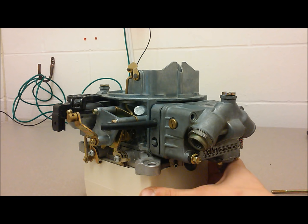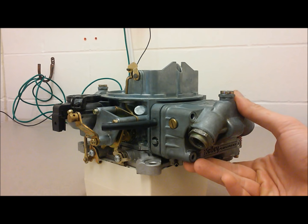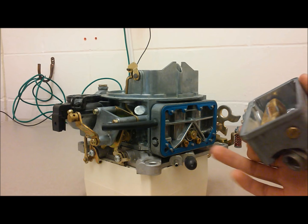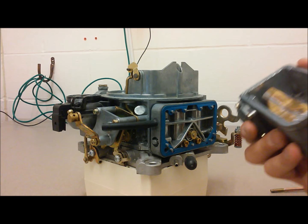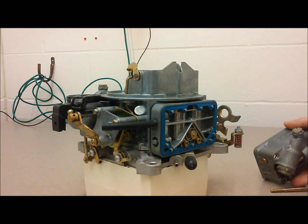Now let me show the jets on the Holley carburetor — they're simple to get to. Just remove the bowl screws and remove the bowl. If the bowl is tight, grab onto it and work it back and forth; when removed it sits on pins, so if you go prying on it you risk cracking the float bowl. Definitely don't stick a screwdriver between the mating surface — you'll damage it and end up with a leaky carburetor. Just be patient and it'll come apart fairly easily.